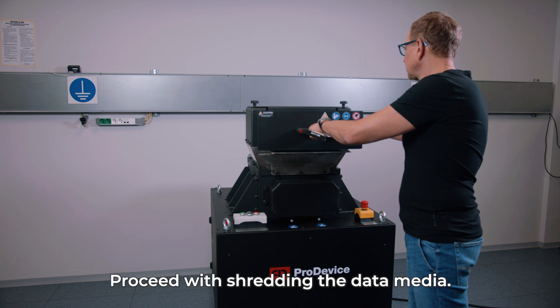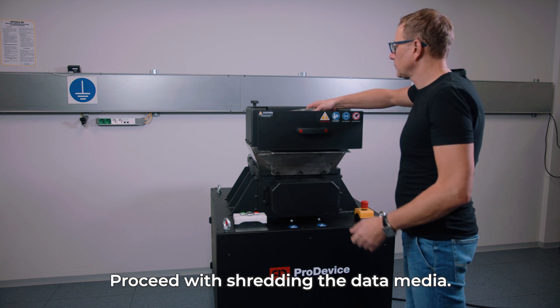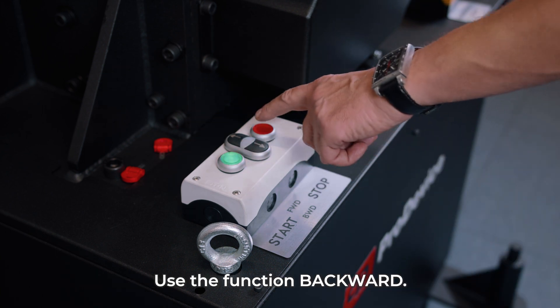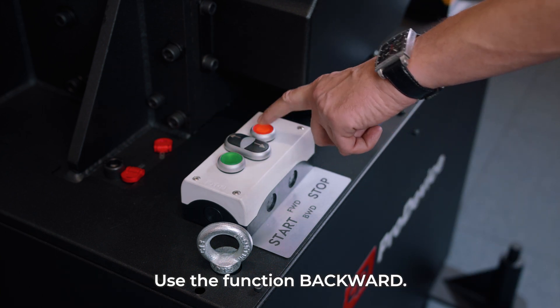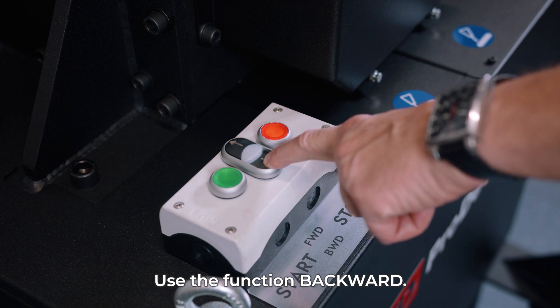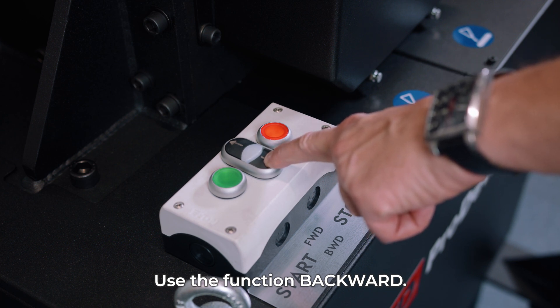You may now proceed with shredding the data media. In case of overload, press the stop button, then use the function backward. To restart the shredder, press the start button.